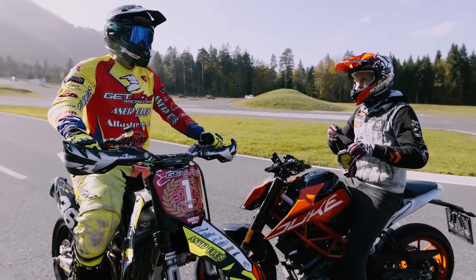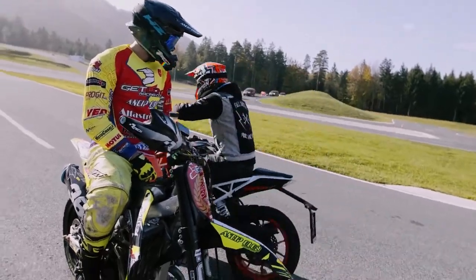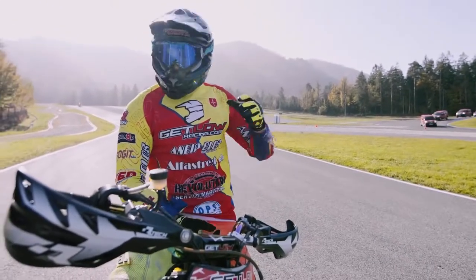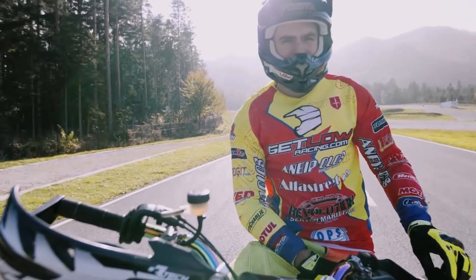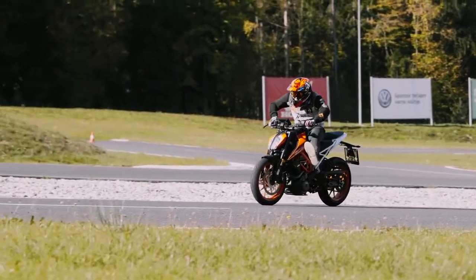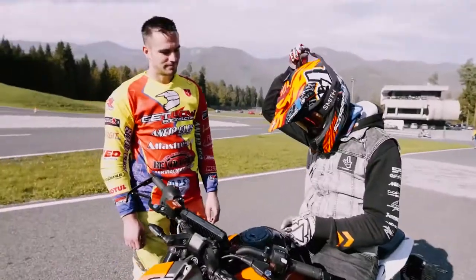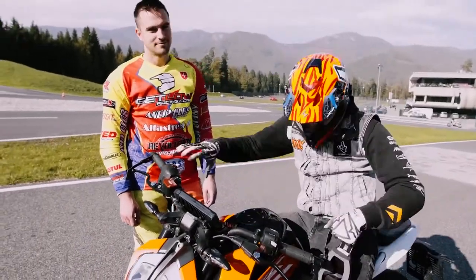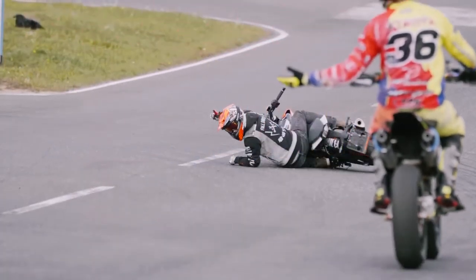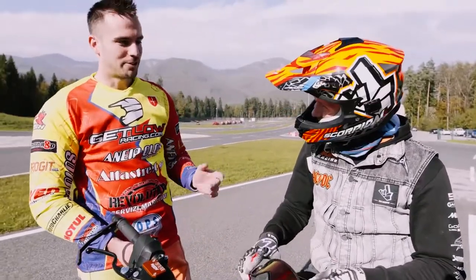After Marco's demo, motivation is up and it's my turn. The two most common mistakes are locking up the rear tire and not using the clutch enough on downshifting, which results in rear end chattering. I went like an Italian champion — one foot down — but I didn't actually make the corner.